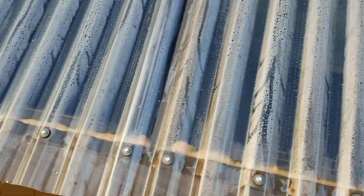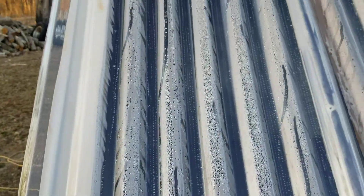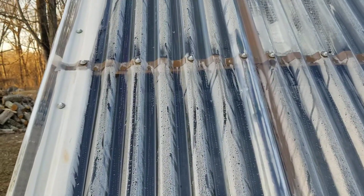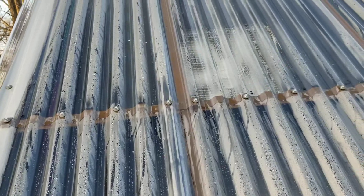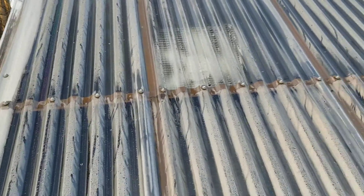A lot of moisture. I did open all my vents up. It looks like it's getting less. It was pretty bad there earlier, like full-blown panic mode.